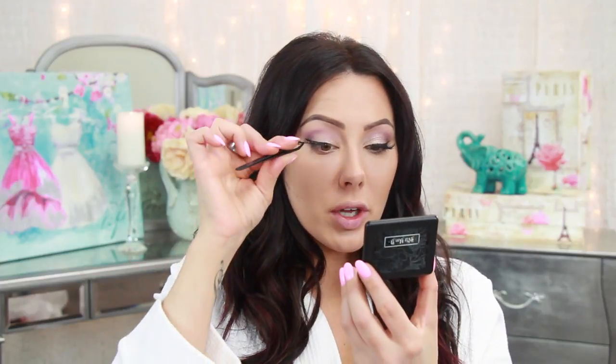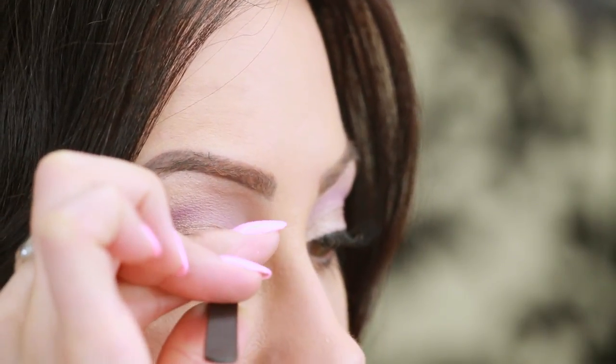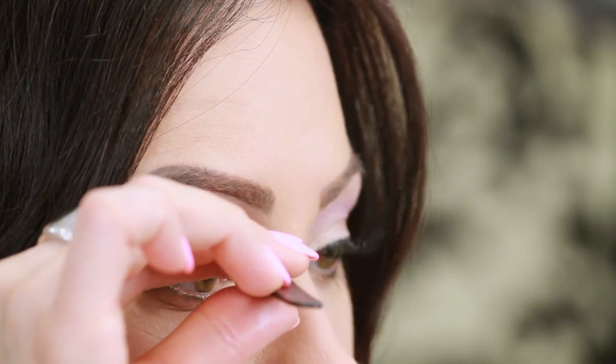After about a minute the glue starts to change color — I use the dark glue and it gets a little tacky and lighter in color. Take tweezers at the base of the lash right in the middle, look in a mirror, line up the center with the center of your natural lashes. Put the lashes on your lashes, not on your actual lid — you want them on your natural lashes. Then press the edges down.